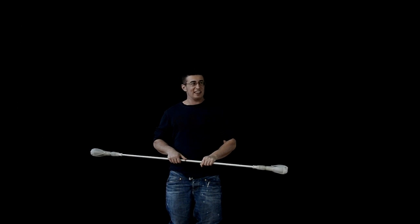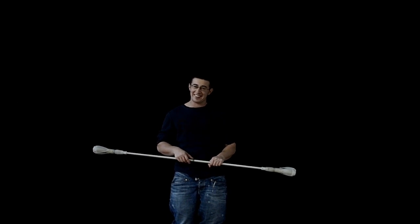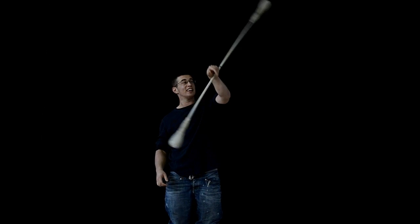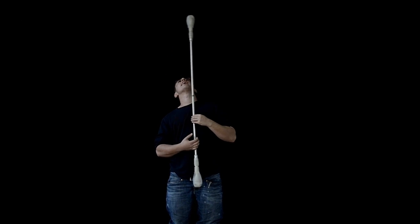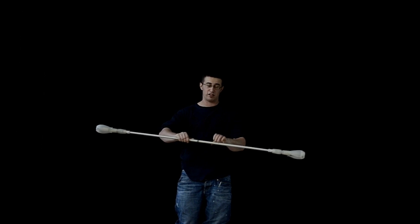I don't really know how to teach this move actually. Maybe I should have thought of that before doing this. So the idea is again, with the chest Steve obviously, instead of it going around the back of your neck, you're going to lean back slightly and it goes across your chest. Just like in the horizontal version.